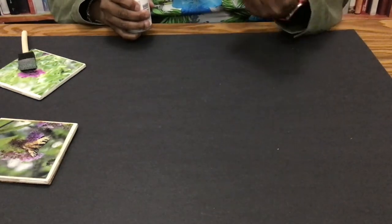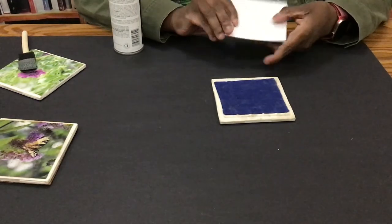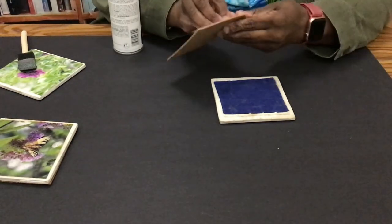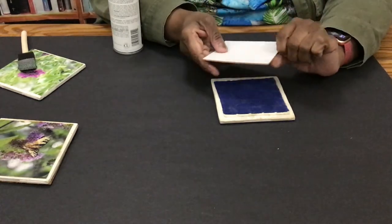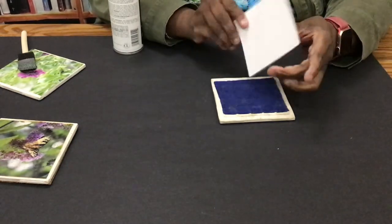The last part that we need to do is put our cork or backing on. You do that by having some cork. You can go with felt, or you can get some cork like this — I found this cork and it has its own adhesive. Or you can get cork and hot glue it on. And that's how you make a beautiful photo coaster. If you enjoyed this program and would like to know more about our other programs, please give us a call at 483-7727 or visit our website at www.cumberland.lib.nc.us. Thank you for watching.